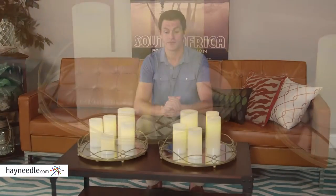So use it to serve, use it for display space, or like here, use the mirrored surface to reflect light. Whatever you choose, just make sure you get it from heyneedle.com.